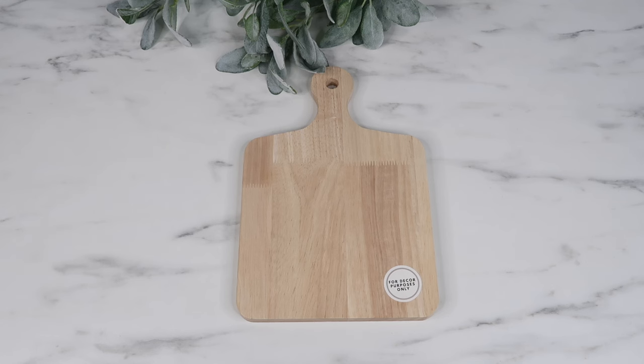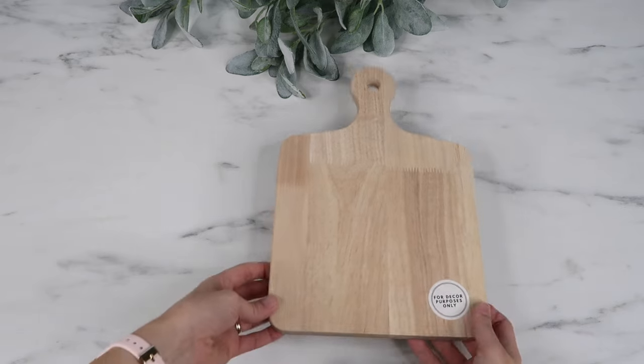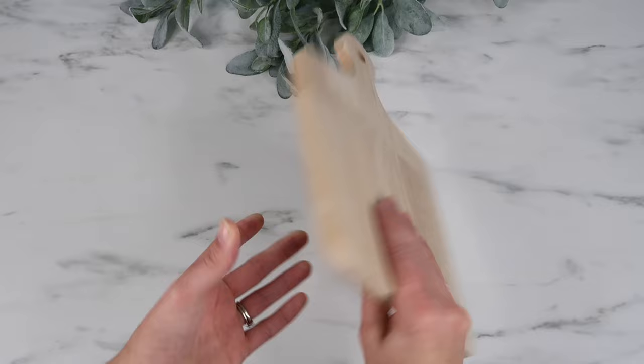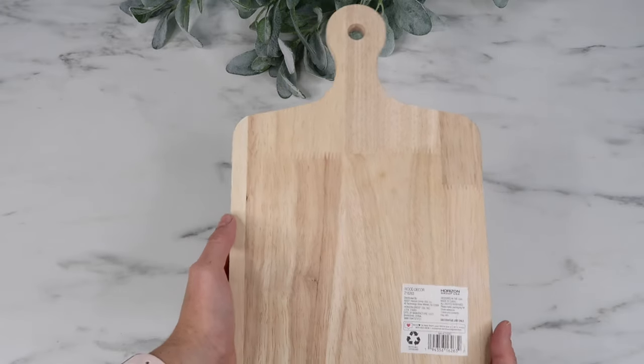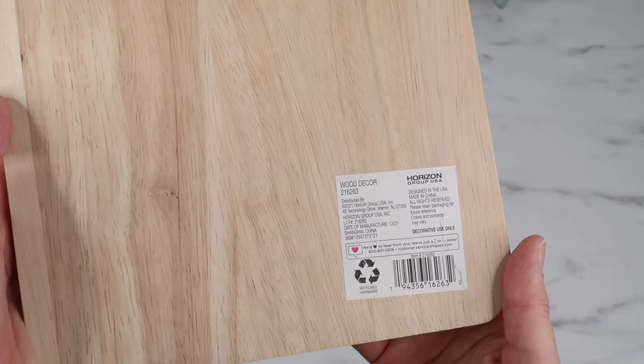Hey guys, welcome back to my channel. I'm doing a quick tutorial today because I've gotten some messages asking why vinyl isn't sticking to wood. I have used a method for a very long time to get this to work, so I am excited to share that with you today. I purchased this charcuterie board at Walmart for five dollars — you can find quite a few blanks at Walmart for a really good price.